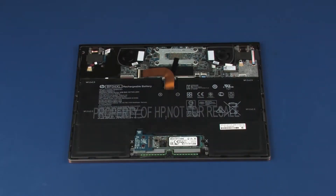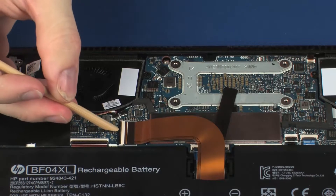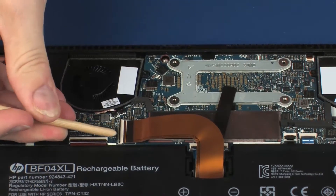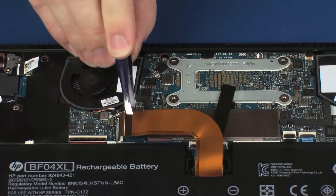Before you begin, remove the base enclosure. Using minimal force, lift the locking bar up on the battery ZIF connector and disconnect the battery ribbon cable from the system board.